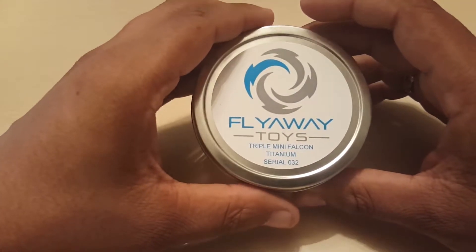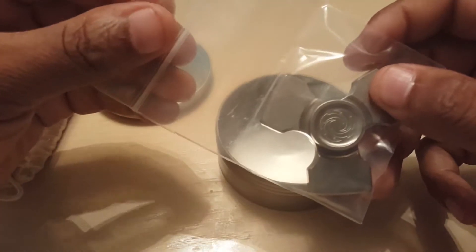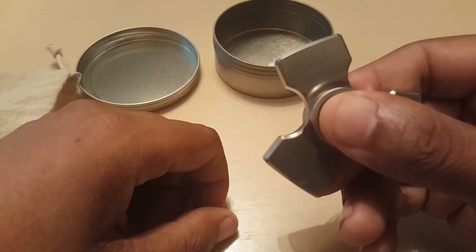When I received mail call I got this bad boy — it's a nice little nifty tin inside, I got this nifty little bag, and there we go. Let's get this bad boy out and you have your titanium Mini Falcon, triple at that.